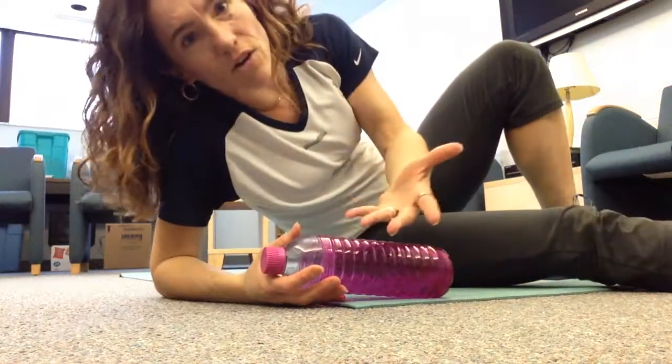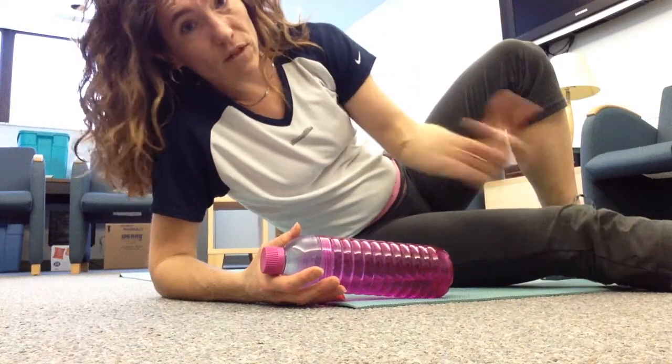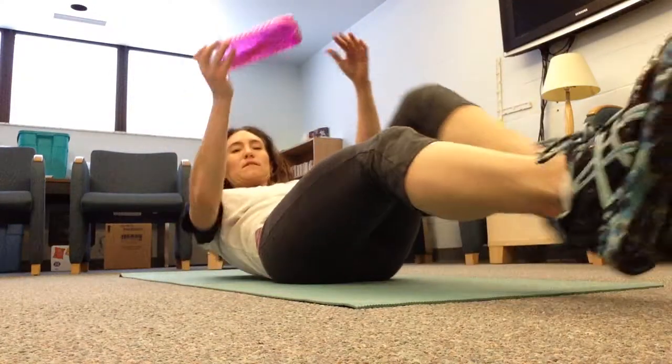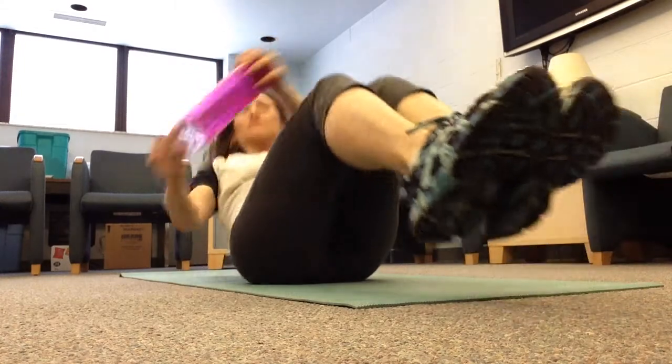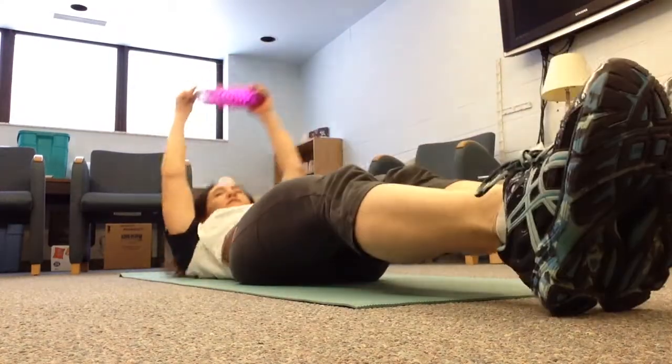An easier option would be to touch your feet down between reps. So feet are down — come up and twist, feet down, up and twist, feet down.